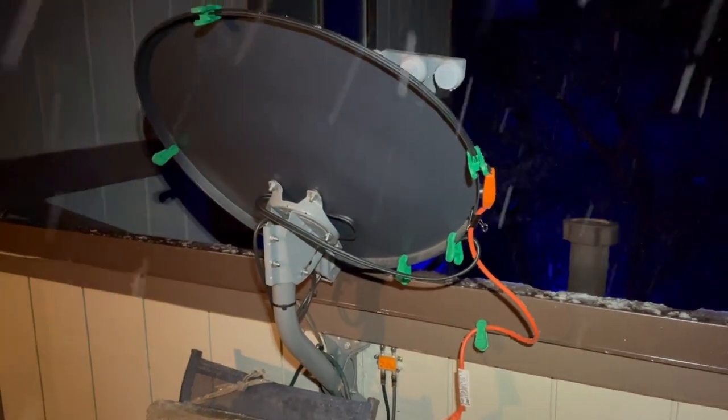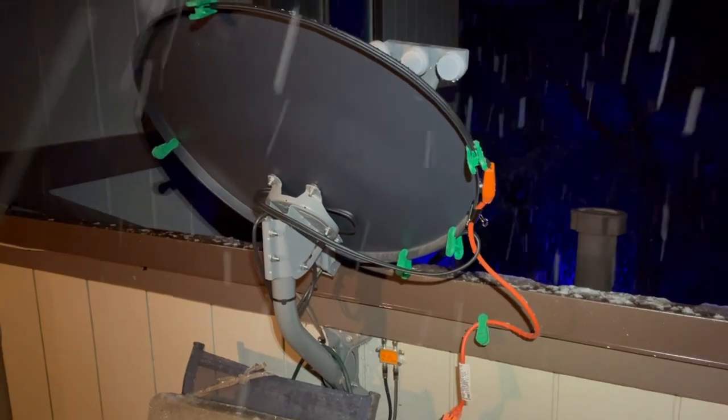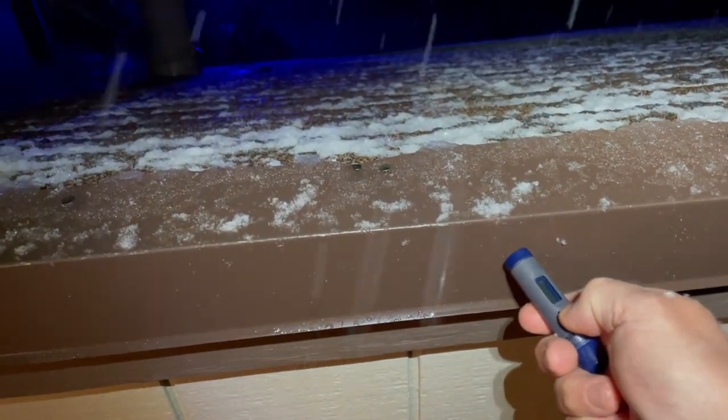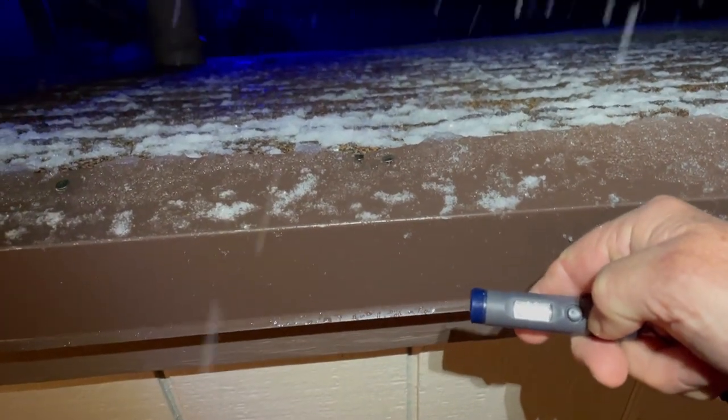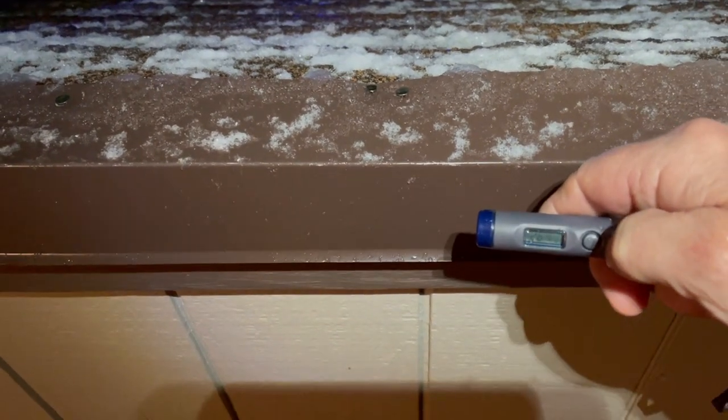Doing a check now on my heat tape on the satellite dish. The heat tape has been on about one hour — right now it's about 9:30. Checking the temperature here, it's warmed up just a little bit. Flakes are bigger. It's now 26.4 on the little infrared thermometer.